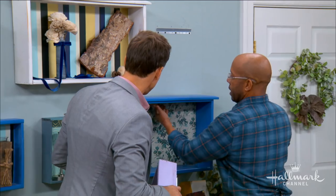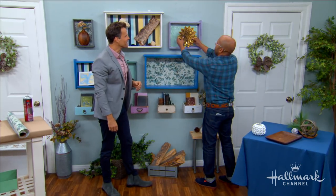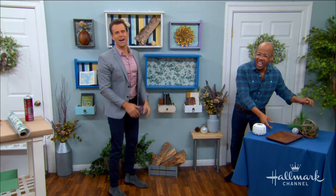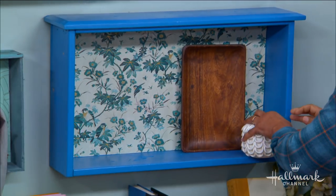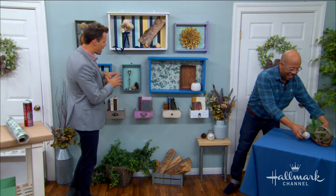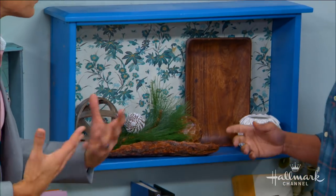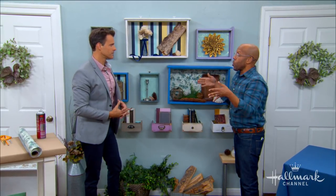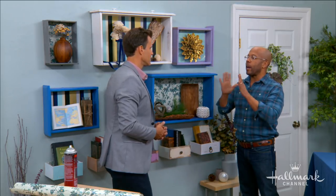Now comes the French cleats. Use French cleats on the back because you really want these to hang flush and be sturdy — anything else will cause them to tilt and lean. Just slide them on and look how great that looks already. As you stack these together, you really fill the space beautifully. Depending on the size of your wall, you can scale this up or down — from cathedral ceilings two stories high all the way down to a little corner in a nursery or reading nook. This is very inexpensive and can expand or contract to whatever space you have.